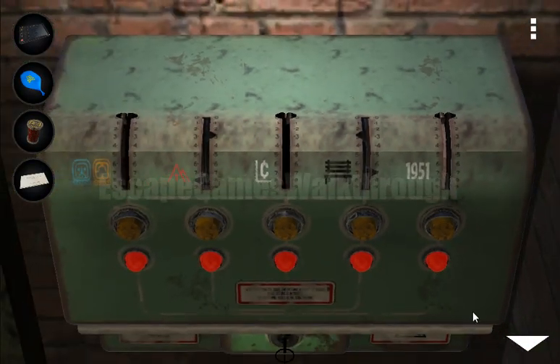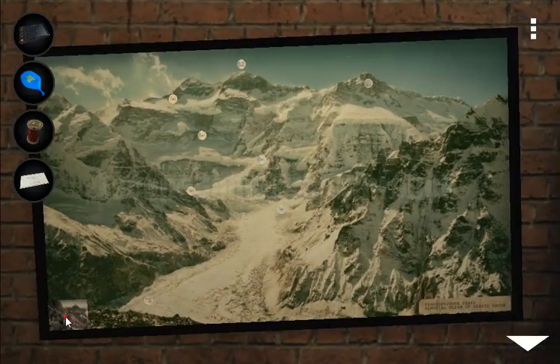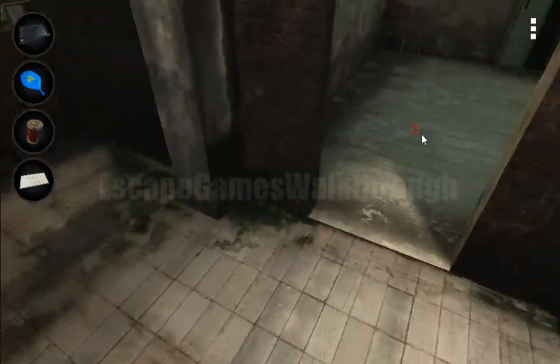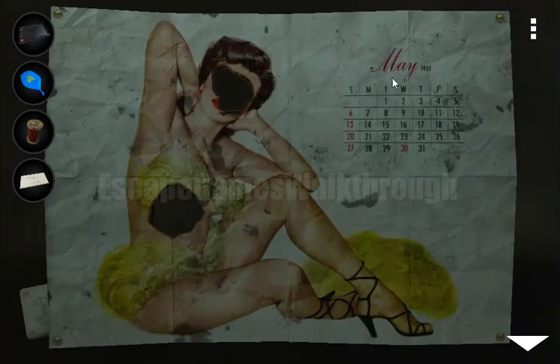Going further, here we can see a year — 1951. There is a calendar in another room, and the hint is here. We can see May with red cells and one marked with a cross. The calendar shows May written here.